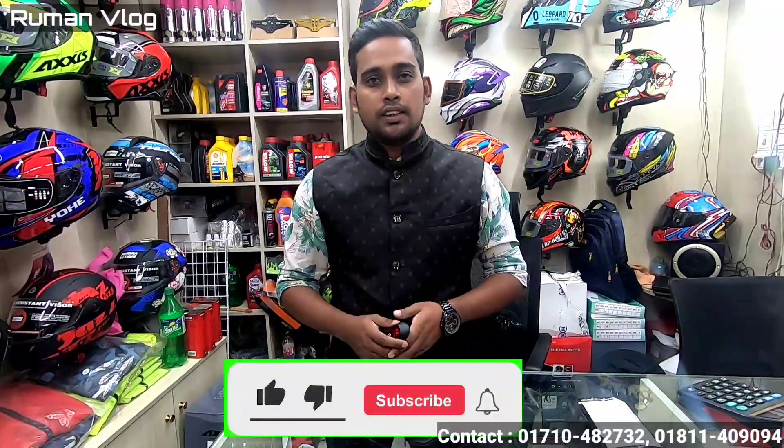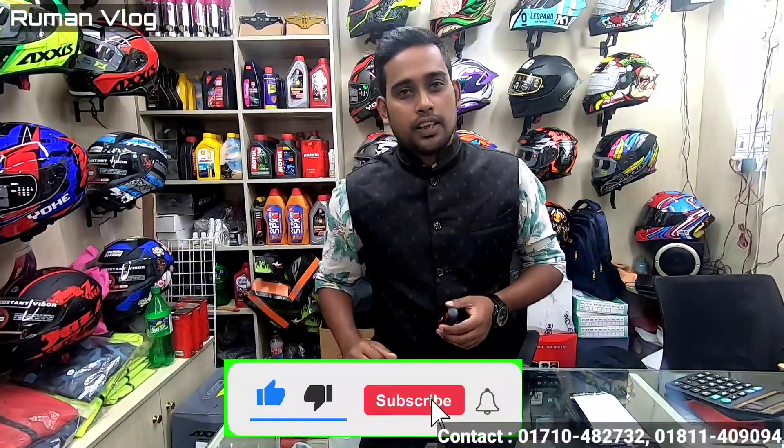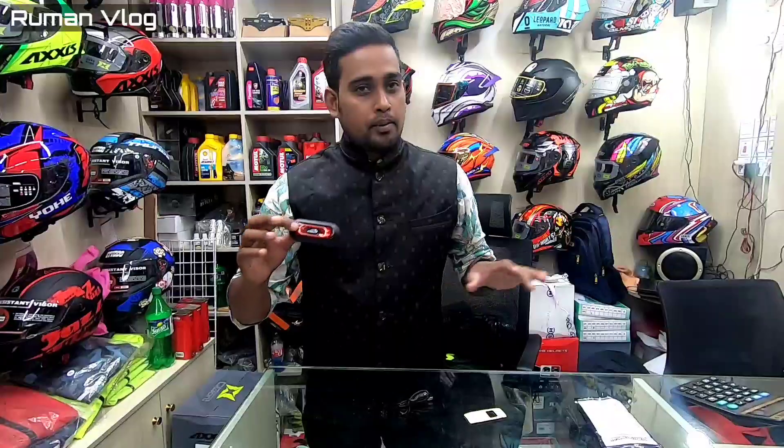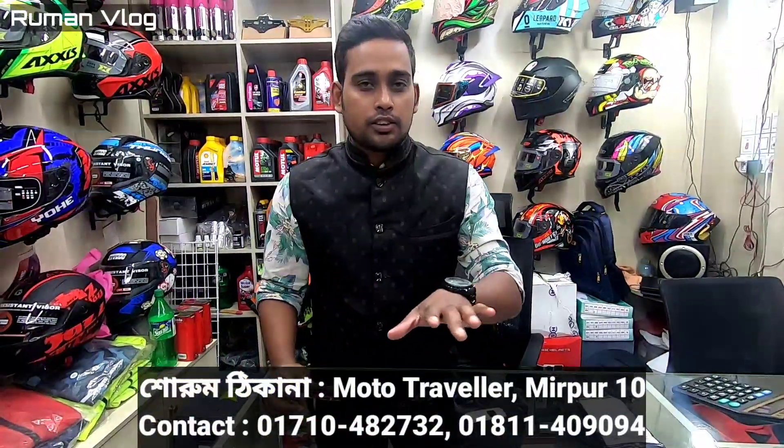Hello everyone, welcome to another brand new video. I am very pleased to have a new video, which is Helmet Air Backlight. I am a mototraveler and it is Mirko.